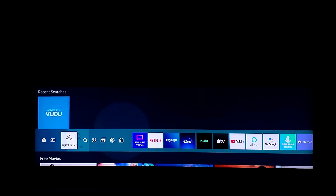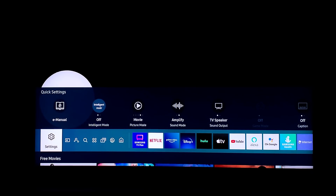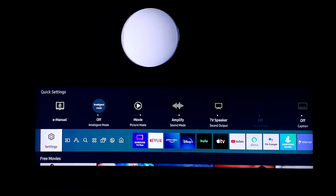I haven't changed any of the settings on the TV. This is currently on Movie picture mode. This test video I downloaded from rtings.com — that website is incredible and credible for all of these tests that they upload. I downloaded the MP4 file directly from there.